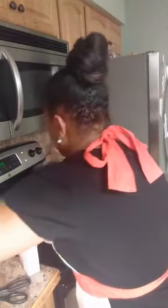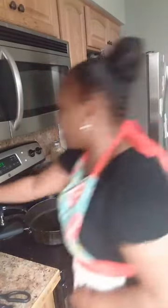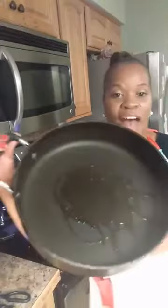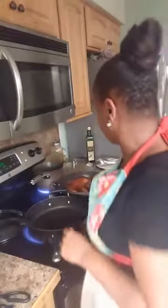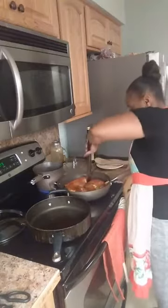I can smell everything coming together. We're going to prepare our corn to be fried. I added about half a tablespoon of olive oil to my pan just to make sure the corn doesn't stick. I'm going to take a stick of butter and go up and down the cob, then fry the cob in the pan. But first I want to check on my chicken.